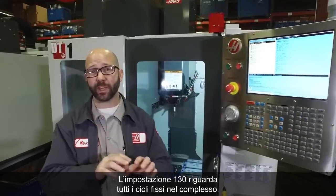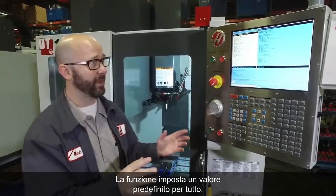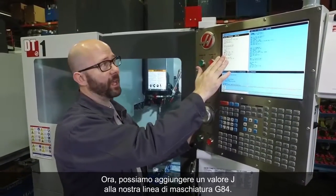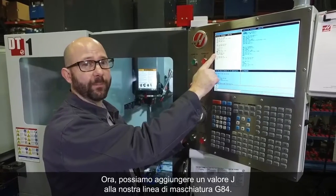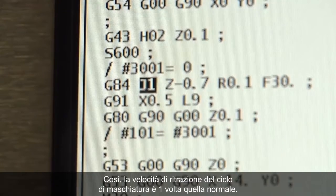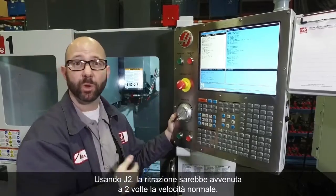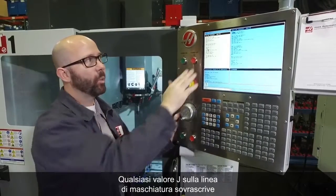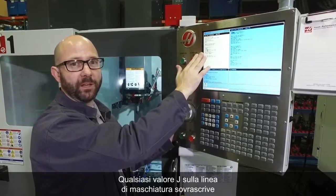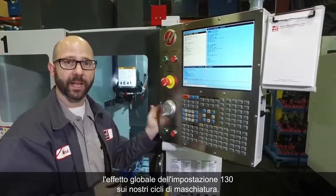Setting 130 affects all of our tapping cycles globally — it's a default for everything. Now we can add a J value to our G84 tapping line. J1 is going to force this particular tapping cycle to retract at 1 times the normal speed. If I had used J2, it would have gone to 2 times the normal speed. Whatever J value you put on your tapping line overrides the global effect of Setting 130 for that tapping cycle.